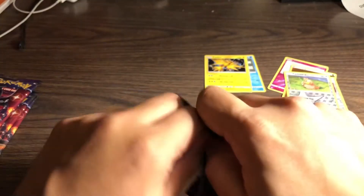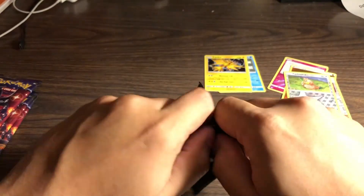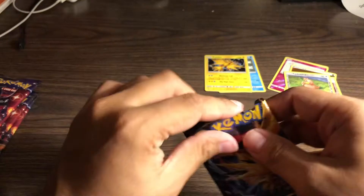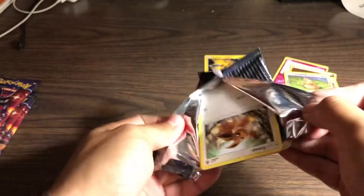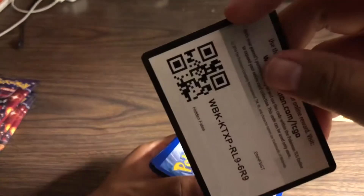So yeah guys, if y'all find these at Walmart, grab them - because at my Walmart there was only one more and I'm assuming they only carry like three or four. These are fifty dollars by the way, so if you've got some money to spend on Pokémon cards, this is your stuff.